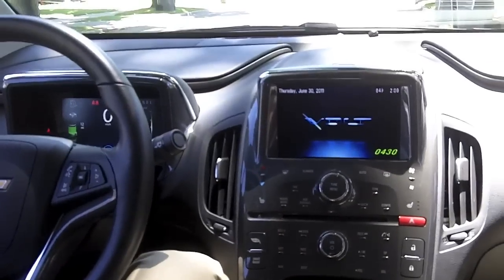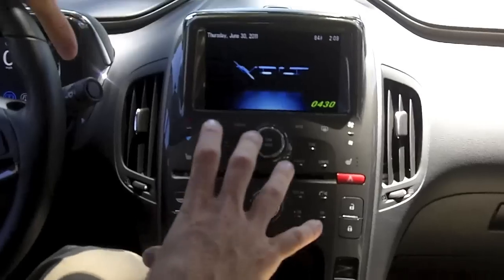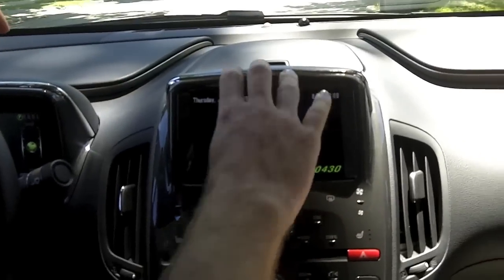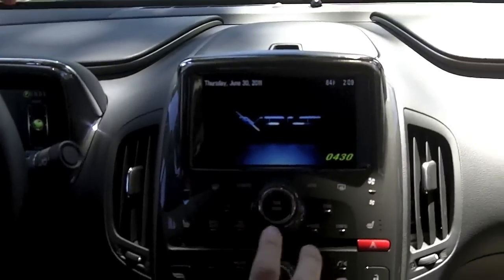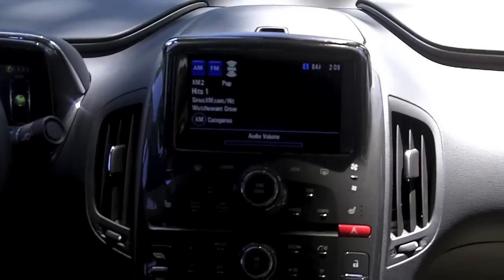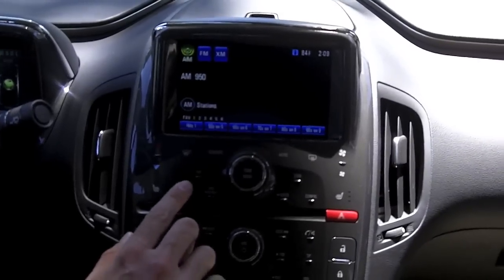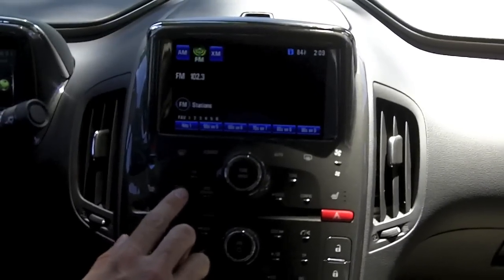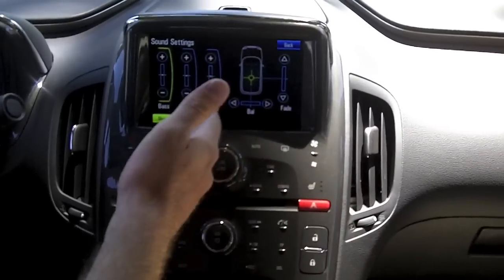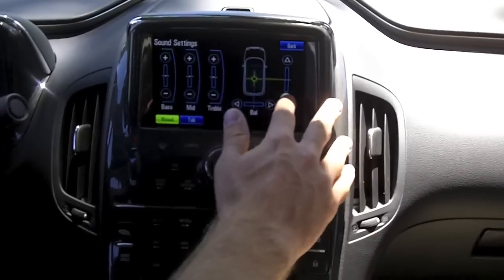The center stack is really neat — it tells us about all the energy usage in the Volt. We combine a touch-sensitive pad and a touch screen. The touch-sensitive pad is very sensitive, so a gentle touch of the radio band cycles through AM, FM, and XM bands, or you can do it right on the touch screen. Tone control, bass, mid-range, treble, balance, and fader are all handled from the touch screen like a normal car.